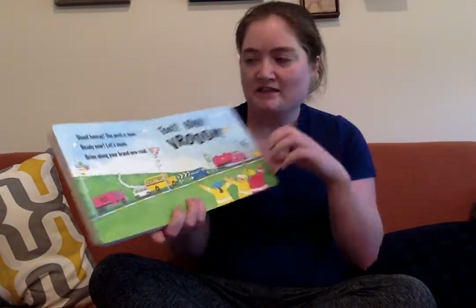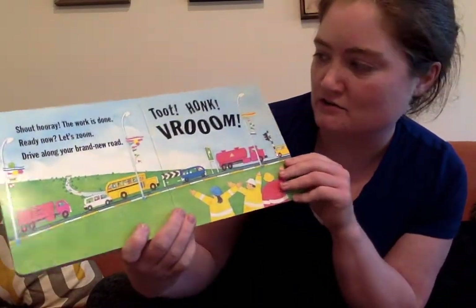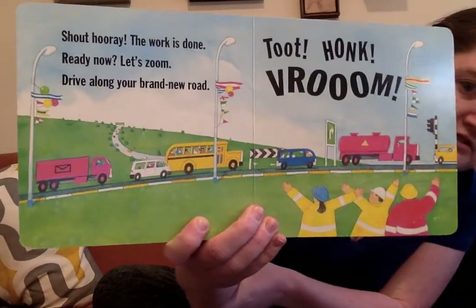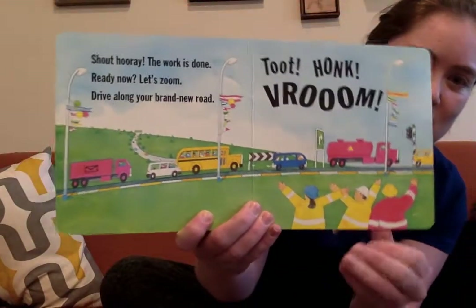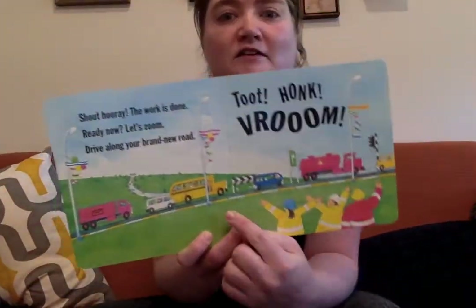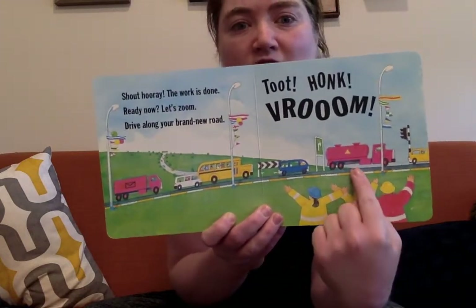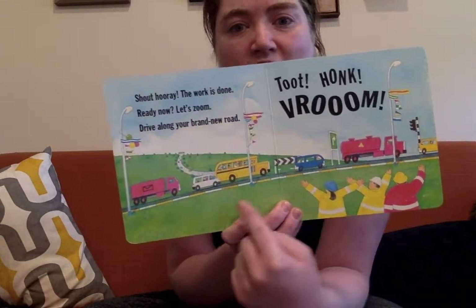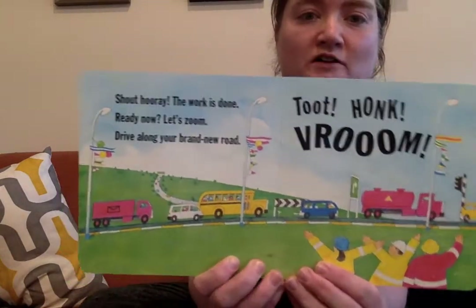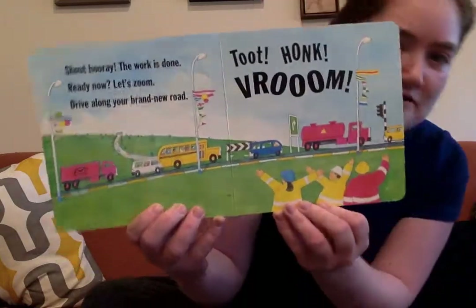Shout hooray, the work is done! Ready now, let's zoom. Drive along your brand new road. Honk, broom. Look at all those vehicles that get a ride there — now they're saying thank you to the construction workers for their hard work. Do you see the school bus? Right there. And the mail truck. Gas truck. Roads are important for all of them to get around. It's so nice of the construction workers to do all that hard work for us, huh?